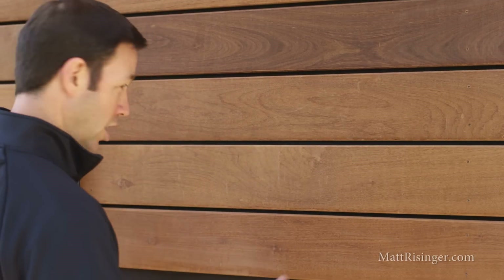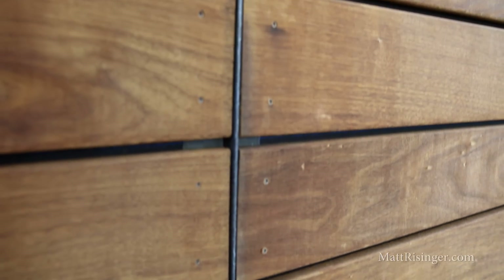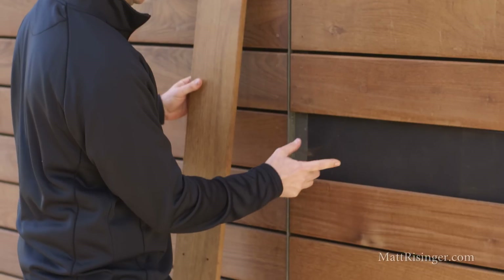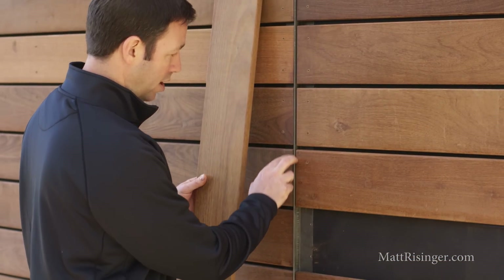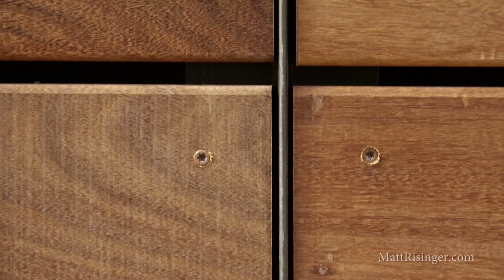Last two things I want to mention: you can see this design here — we've run about six or seven foot boards vertically, and we broke those with a T-shaped flashing piece right here that we had custom bent. You can see where the IPE lands at that T, we've got a nice eighth inch gap there, so that IPE is going to be able to dry on the ends as well.